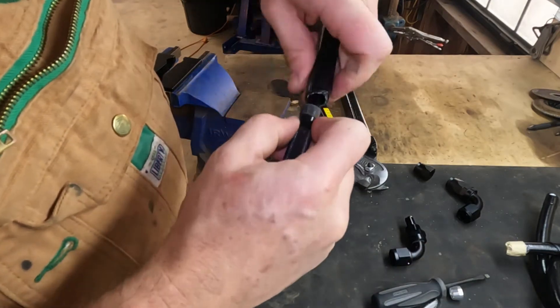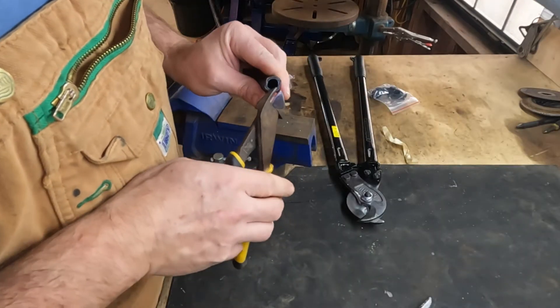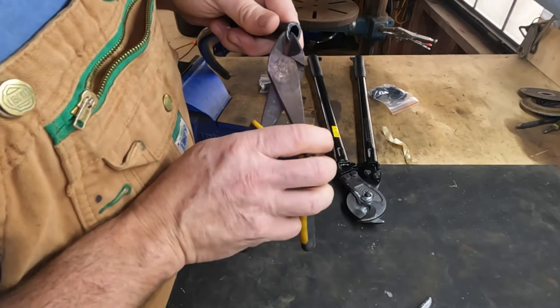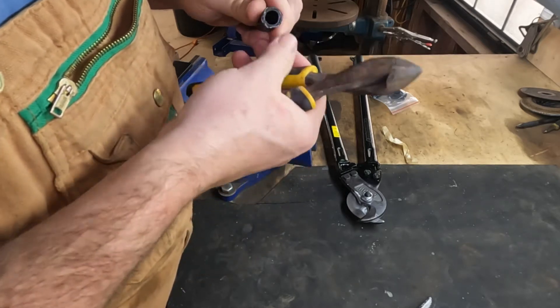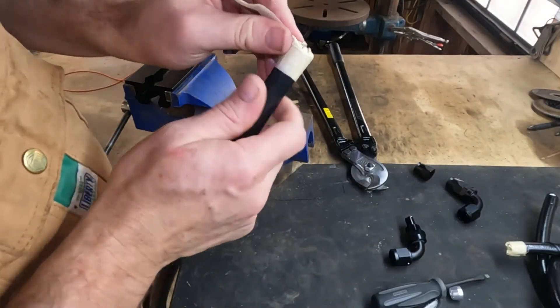We'll leave the punch in there for a little while while it recovers. The next thing we're going to do is snip off any of the stainless steel braid that tore or did not cut quite nicely, so we get a nice stainless steel braid edge. It's actually quite a nice edge, so we're good to go.